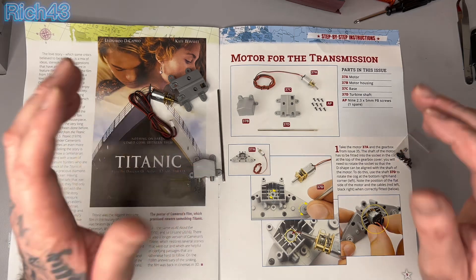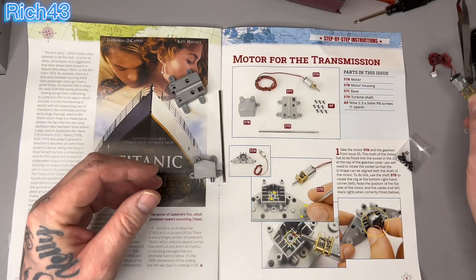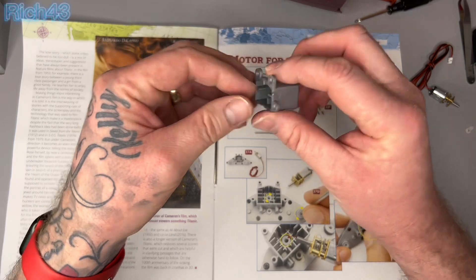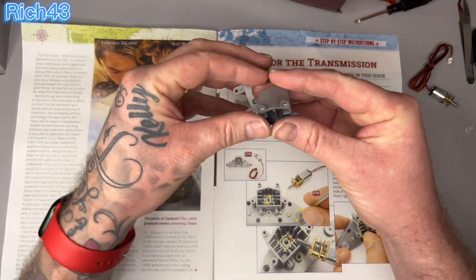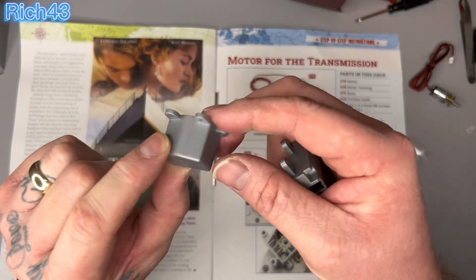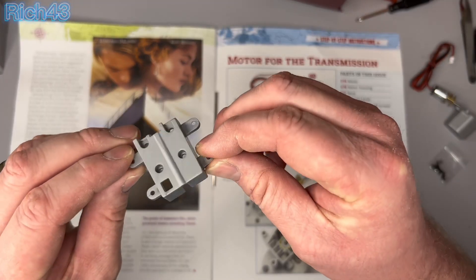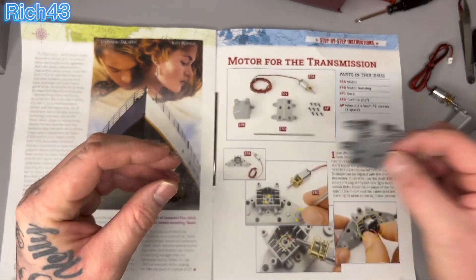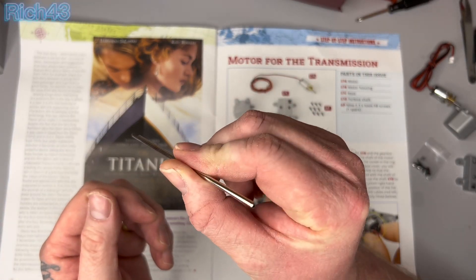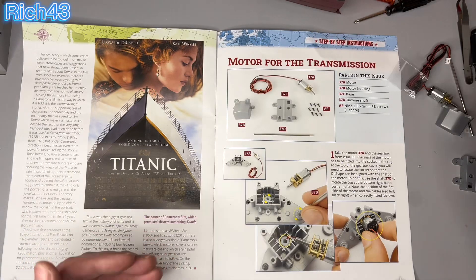Let's have a look at what these parts are called. We've got 37A which is the motor. Then 37B and 37C — 37B is the motor housing in plastic, and 37C is the base, which is also plastic. Then you've got 37D, the turbine shaft, which is metal as you can see. And the screws we've got today are nine AP screws.